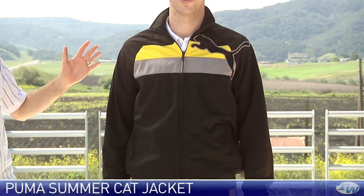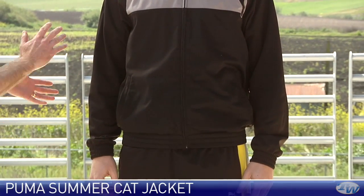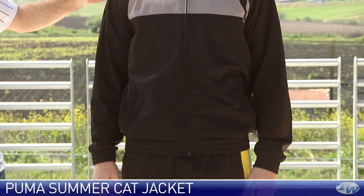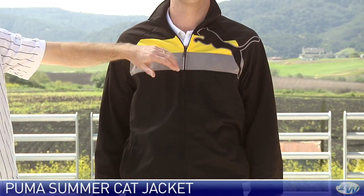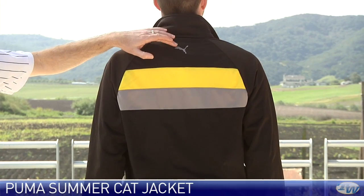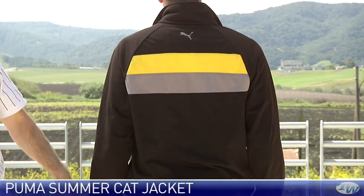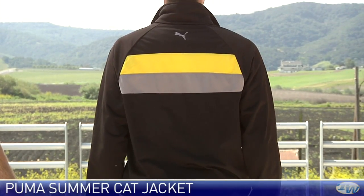Now we have Anthony wearing some new Puma apparel — he's got the cat jacket on. We have a full zip entry on this jacket, a couple of pockets at the front, and it also has elastic at both the waist and at the cuff. Really nice colour detail with the grey and yellow, and then that big cat Puma logo across the left chest and shoulder. Checking out the back of that jacket — little cat logo at the top and again that same colour detail. Lovely cut on this jacket, just a really nice top from Puma.